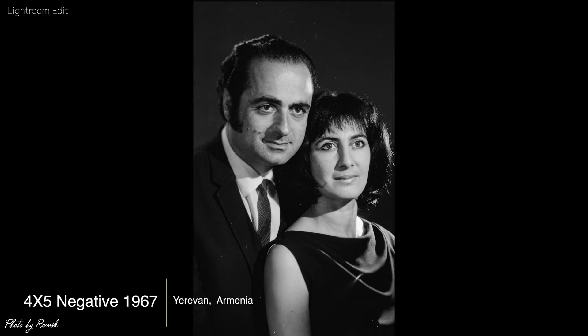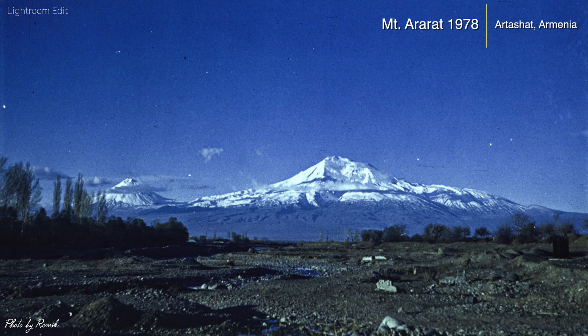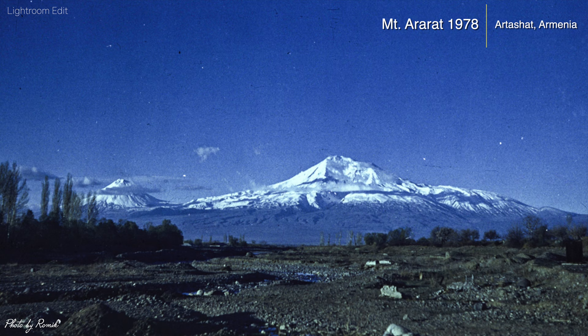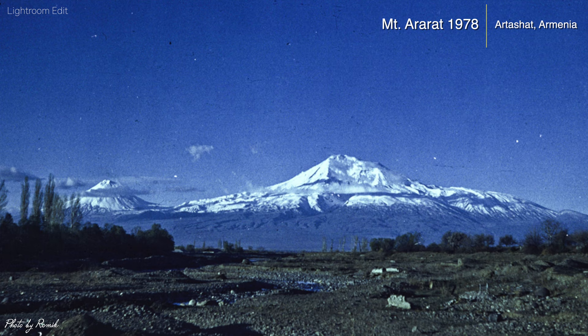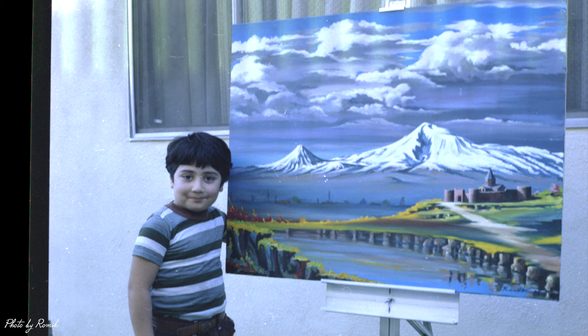This is a 1967 4x5 negative, and another example is a color negative taken in 1978 of the famous Mount Ararat. Over time these negatives get damaged, scratched, and lose color, so it's good to preserve them — scan them, edit them, and turn them into a digital copy. Ararat, the location of Noah's Ark, has an elevation of 16,854 feet. I grew up looking at pictures and paintings my father made of this famous mountain.